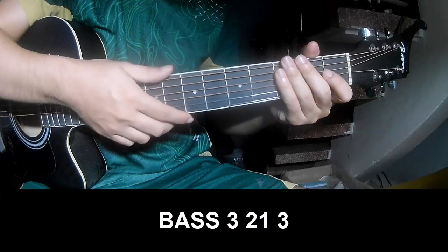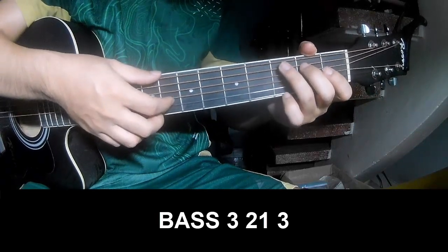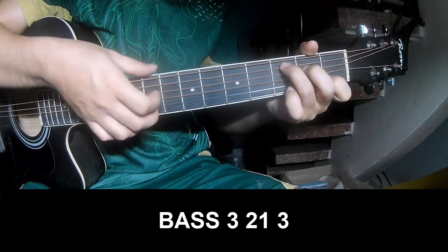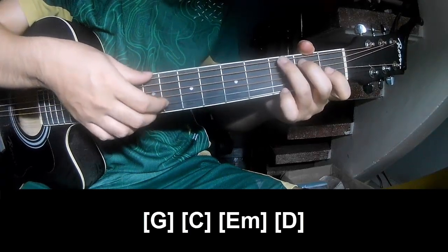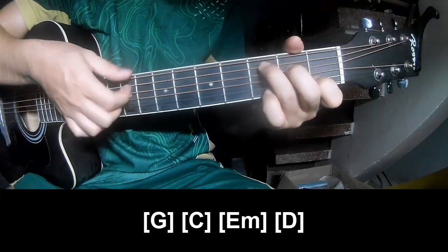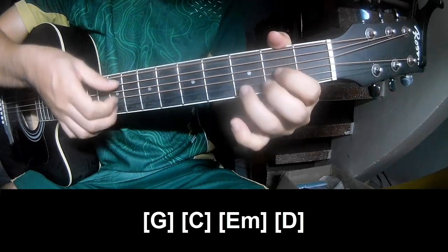To the intro, to play, to the verse, to play. Page 3, 2 on 3, page 3, 2 on 3, and play along: G, C, E, M, and D.